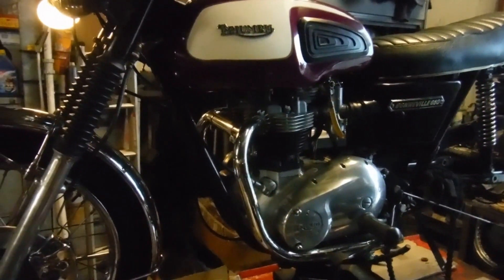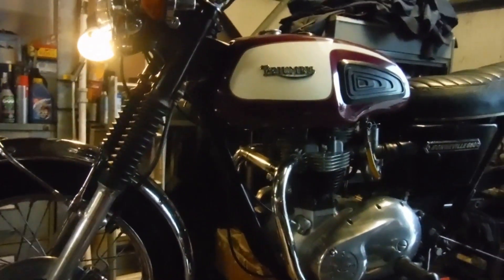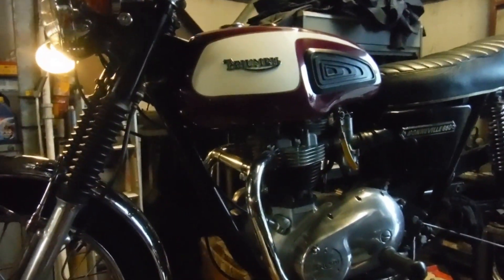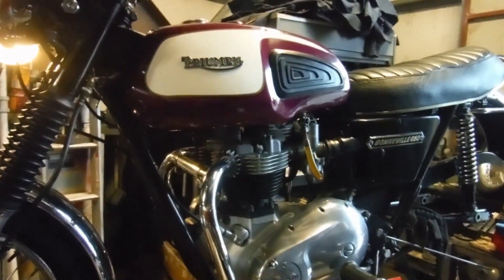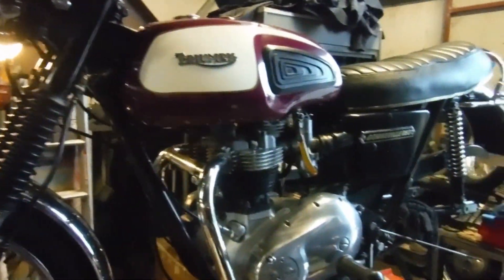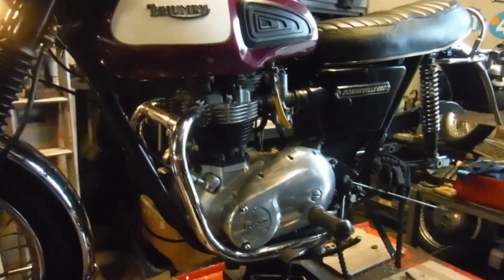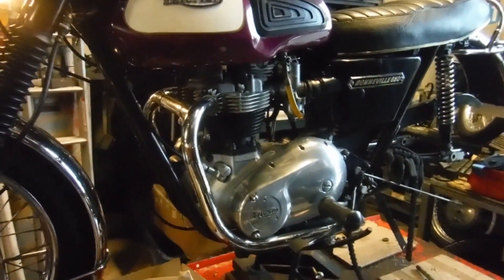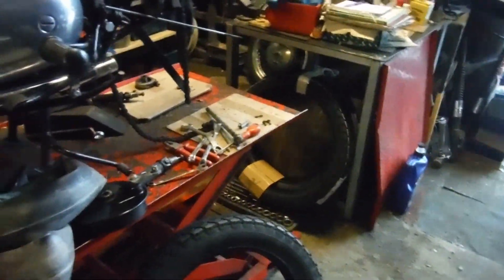Let's say hello to the next part-time resident on the bike lift. This is quite a rare 1974 - I think I was told - 650 Bonneville T120V with a disc brake front end. It needs some light recommissioning work, and among the various things I've been asked to do, the owner's brought me a new set of tyres which he wants me to fit.